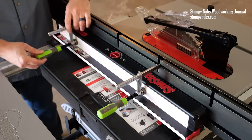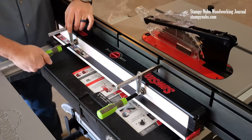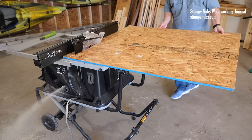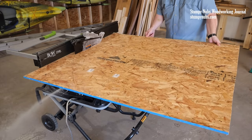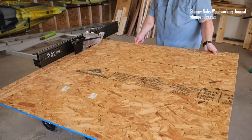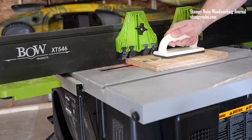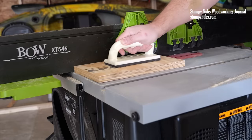Whether it's on your table saw or your bandsaw, or quickly switching between multiple tools, this may be the single biggest upgrade I have ever made to a small saw. It ends most of my frustrations, and it makes me feel like I'm back in the shop with my larger cabinet saw. My cuts are easier, they're more accurate, and they're safer. Keith and Bill really hit this one out of the park.